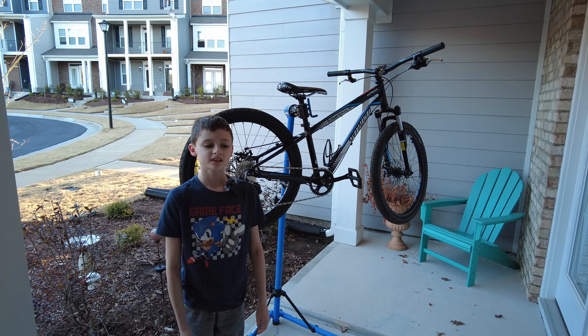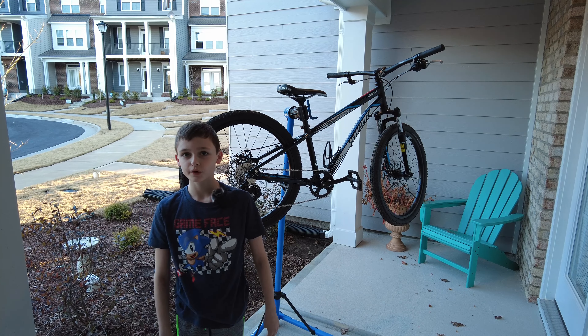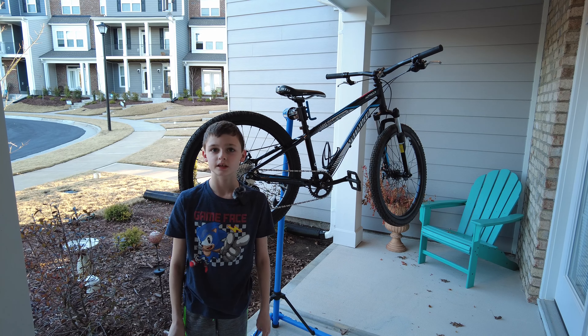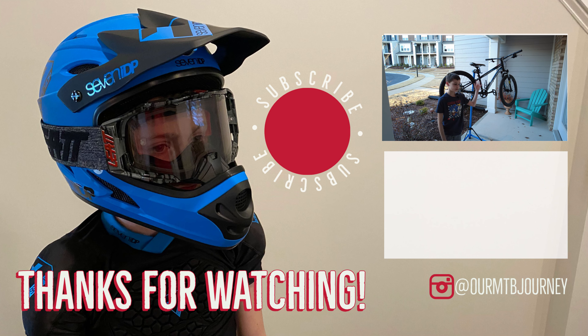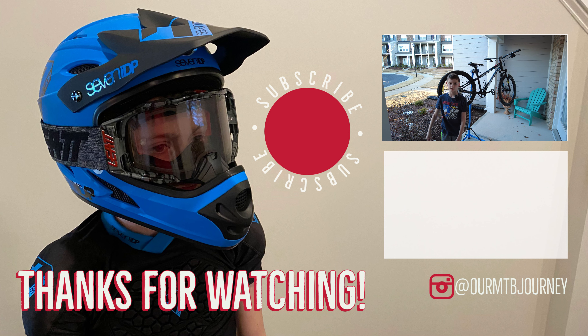Thanks for watching! We post videos every Monday. We also have another bike check on my dad's new bike that he will be showing more about soon. We do review videos and unboxing videos of all our new gear. We will see you next time, bye!